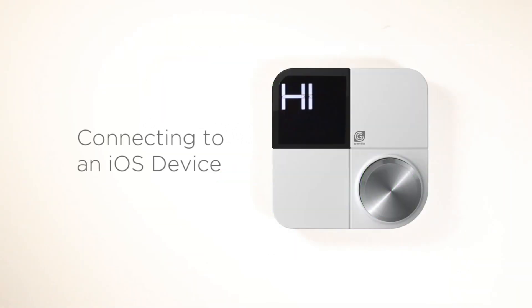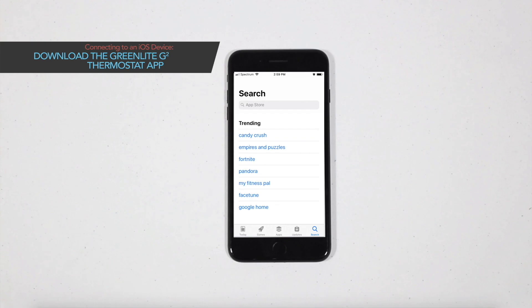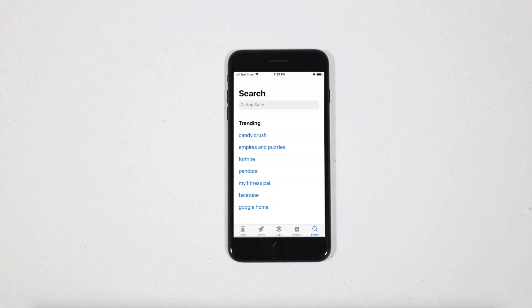In this video, you'll learn how to connect your Greenlight G-Squared to your iOS device and Apple HomeKit. Download the Greenlight Thermostat app from the App Store and create an account.